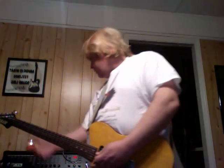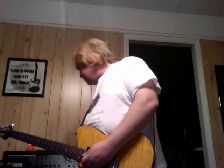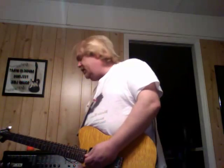So let's take a listen. The first patch I've got programmed in is a Matchless with some chorus and some delay on it. Now let's go back and see what this guitar sounds like as clean as we can possibly get it.